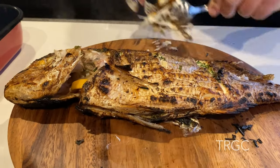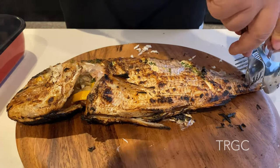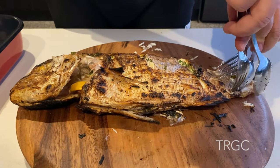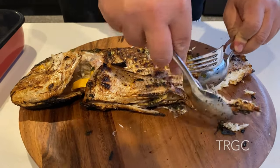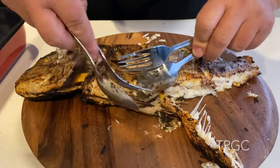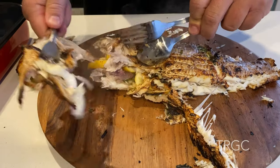It's 20 minutes. It's easy, really easy to add. All right, let's go. It goes on to the grill.